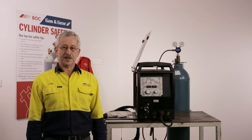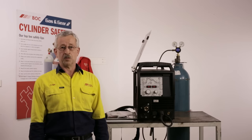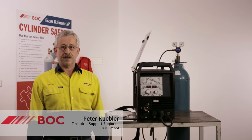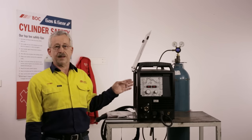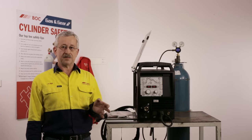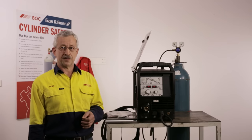Welcome to the VOC world of welding. Today I'm going to be showing you aluminium MIG or MIG-MAG welding on a Progress Pulse machine and discussing some of the little tricks that make aluminium MIG welding quite easy, irrespective of what you've been told previously.